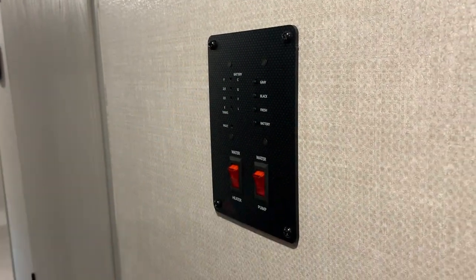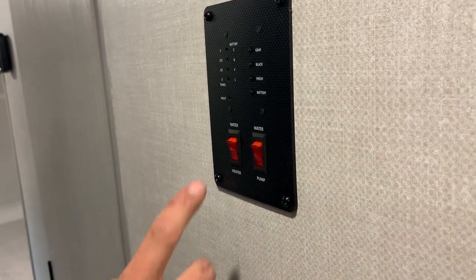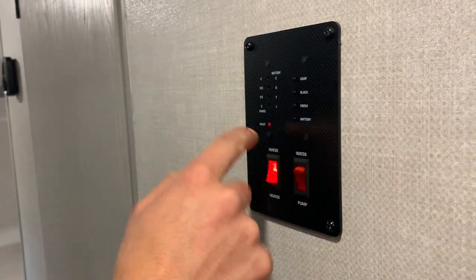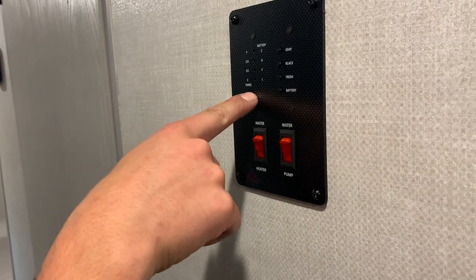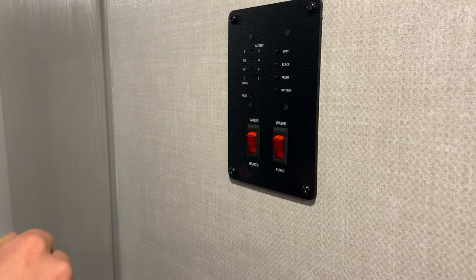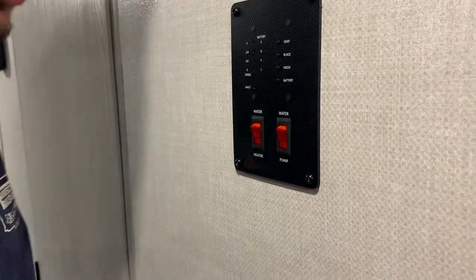On the wall here you're going to notice your monitor panel system — you've got all your tank and battery levels up on top, and then your hot water heater switch and water pump switch. If you hit that water heater switch on and you're not on electric but on gas, this fault light is going to come on. The water heater will try lighting itself three times. If on the third try it doesn't light, the fault light stays on — in that case just turn the switch off, go hit the reset button, and then it will try lighting itself again. Your water pump switch turns on and draws from the fresh tank.